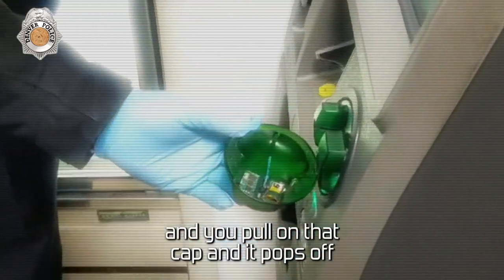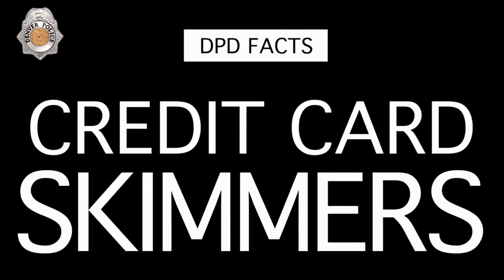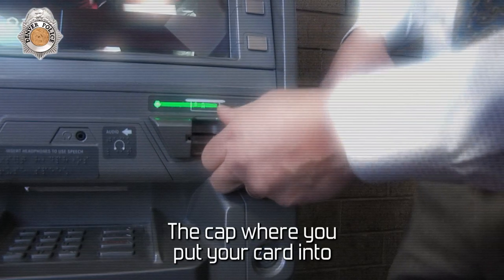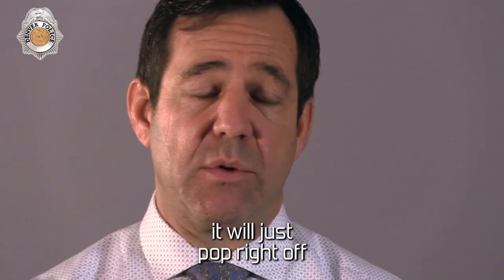If you walk up to the ATM machine and you pull on that cap and it pops off, you've got a problem. The cap where you put your card into — always take a tug on that and see if it pops off, because if it's just on there with double-sided tape, it will just pop right off.